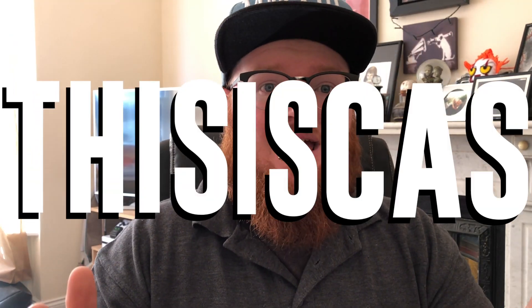Good evening fellow vapers, this is Cas and today I'm back with another juice review. Today we're going to be looking at the last 3 flavours in the Steeped range. It was a little while ago I reviewed the first section — I did a part 1 and a part 2. This is going to be part 3 today, with 3 flavours to look at, so let's get straight down to it.